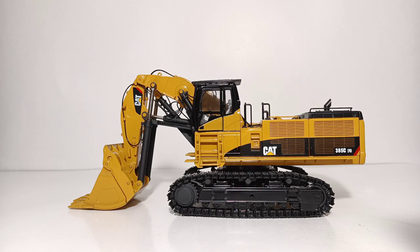This measures 10.5 inches long, its width is 3.5 inches, and its height is 4.5 inches. So, not the largest of front shovels, but certainly not a small model by any stretch of the imagination either.